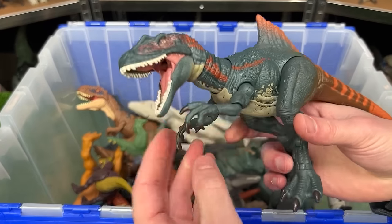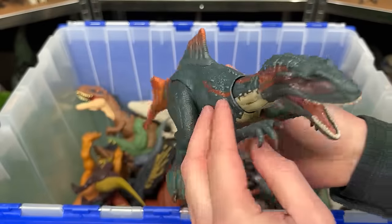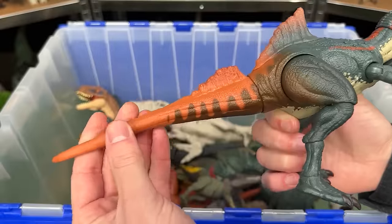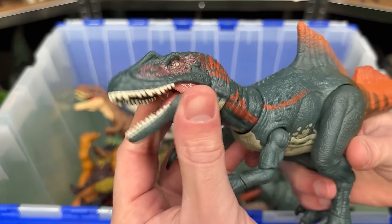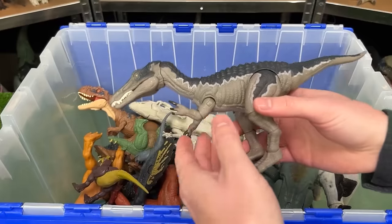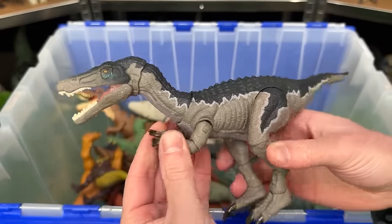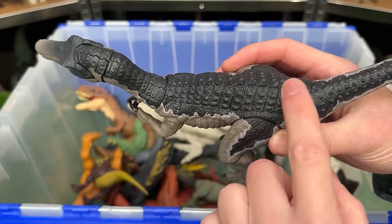Here's another Hammond Collection figure. This is the Concavenator. And this figure looks pretty wild — it's got an interesting looking spine coming out of half of its back, and it's got a huge orange tail and of course is extremely posable. Let's keep going with these Hammond Collection figures. This one is the Baryonyx, and just like the others is super posable and features the gray coloring with the dark blue on top.